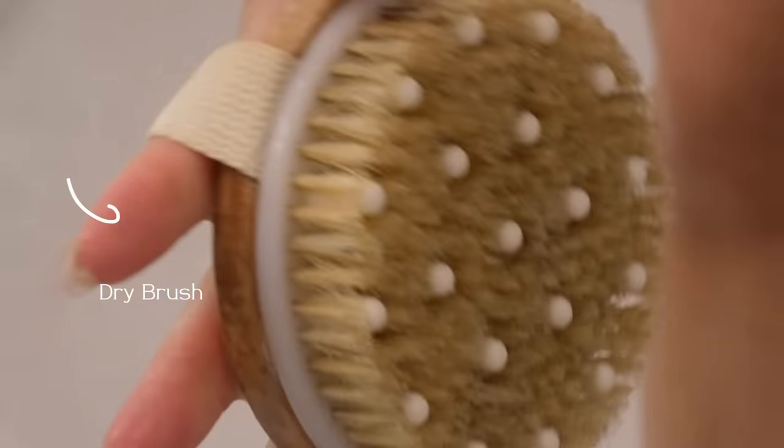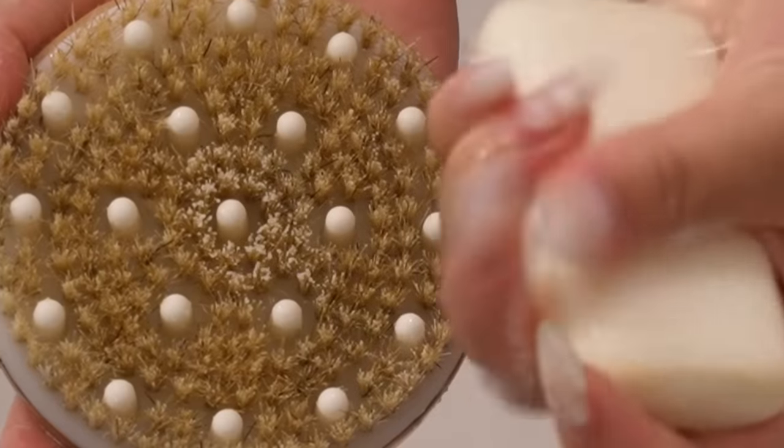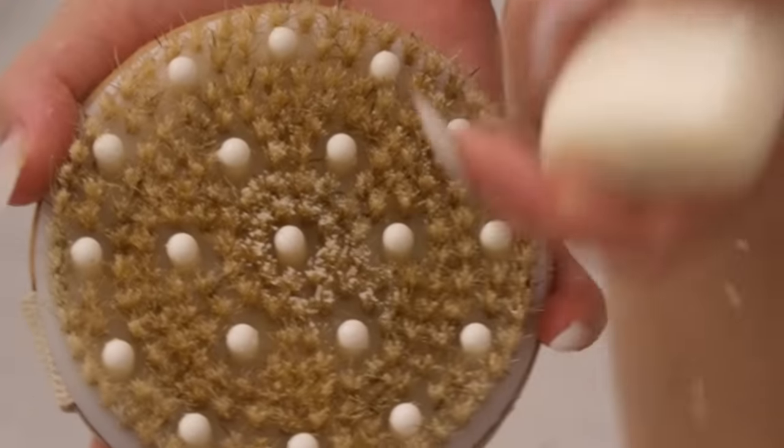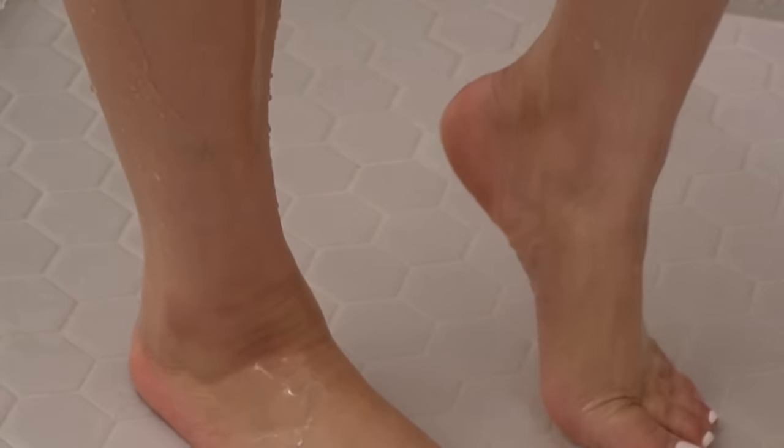We cannot forget about the feet. If you want super soft feet, make sure you're exfoliating them at least every other day. I'm taking that same soap — not only will you have soft feet but clean feet, because sometimes we just let the water trickle down. You gotta really get in there, front back side, everything. Get your heels especially — mine were a little rough.